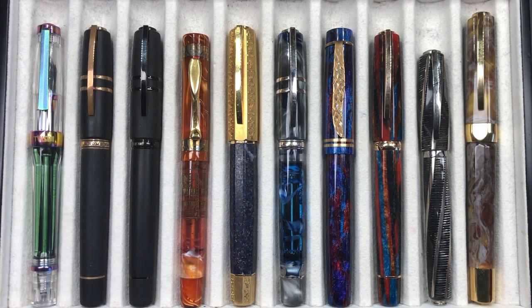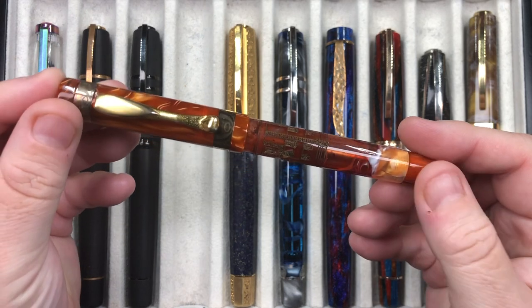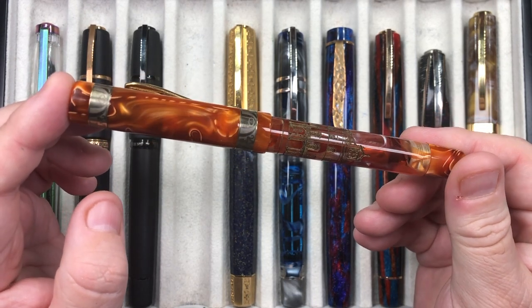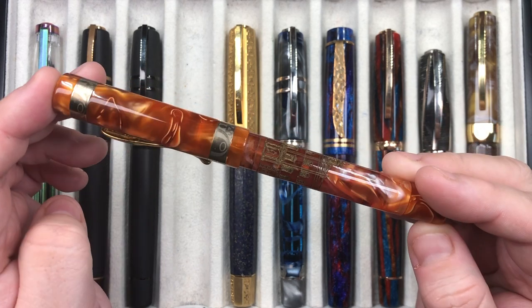They did do a Steel Age version as well. The original Steel Ages were pistons, not power vac fillers, but on the last production run they made them into power vacs. I don't actually have a Steel Age. The next pen is the Visconti Ducali Palazzo di Sassuolo — yes, quite a tongue twister.